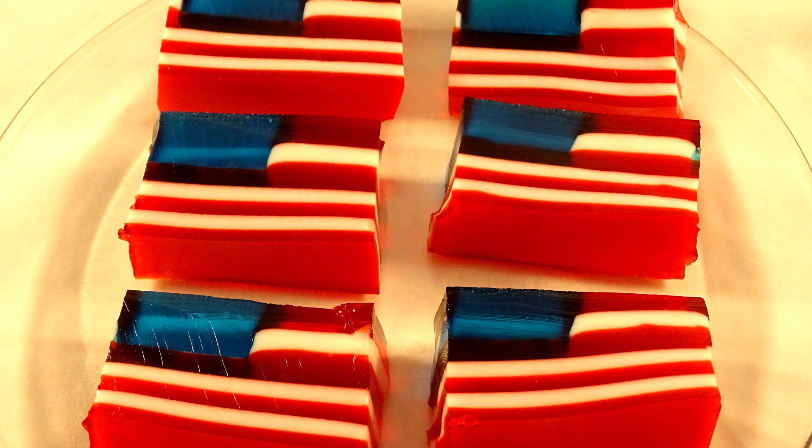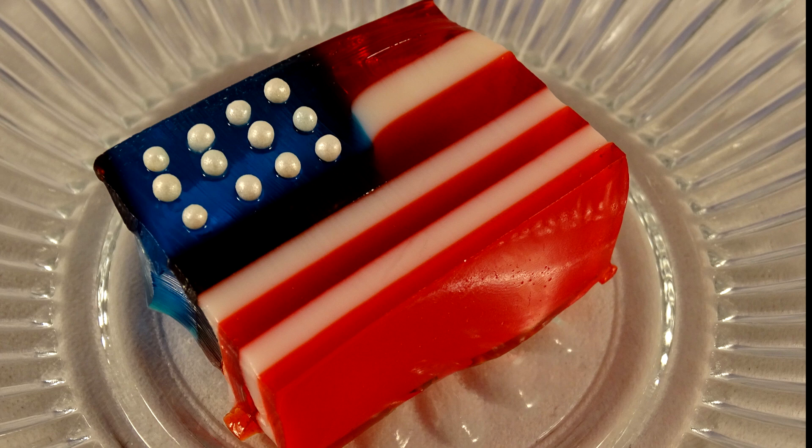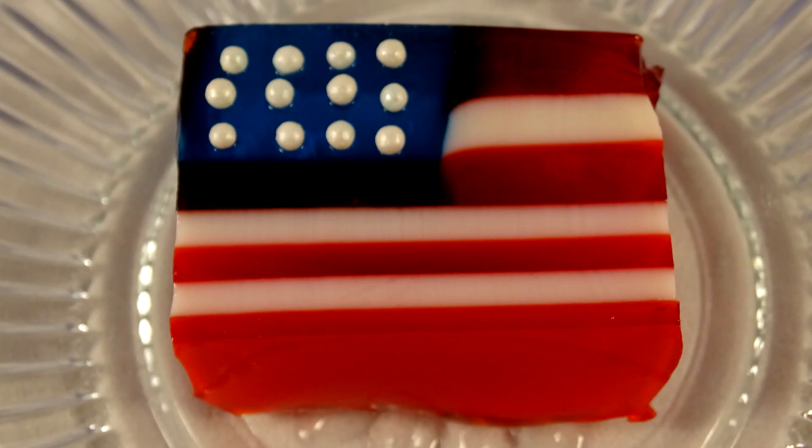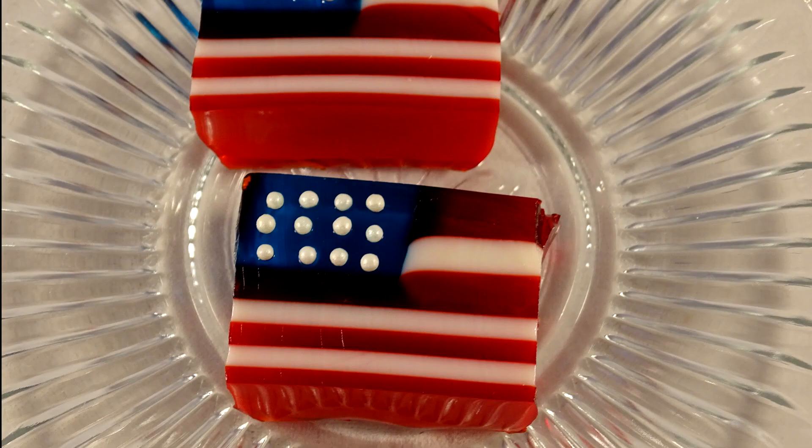I guarantee if you bring these Jell-O American flags to a party or 4th of July celebration, people are going to wonder how you managed to get that blue Jell-O on the top corner of the flag. I also added a few little white pearl sprinkles on the blue to make it look more like an American flag, but this is really more for photos or to add just before serving, because they have a tendency to slide off if you move the plates around too much.